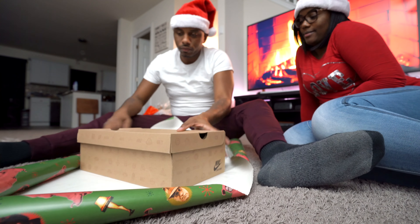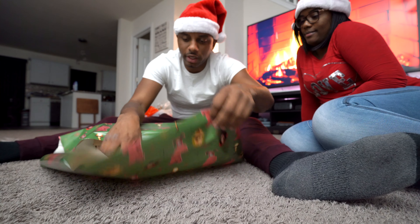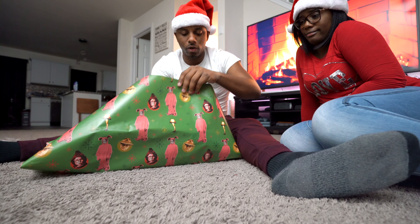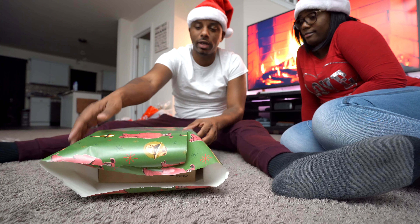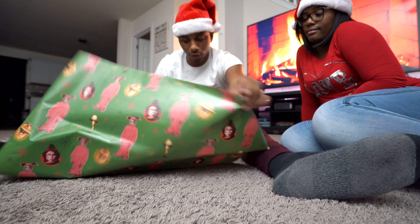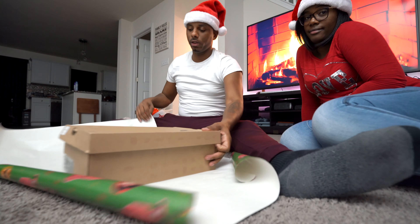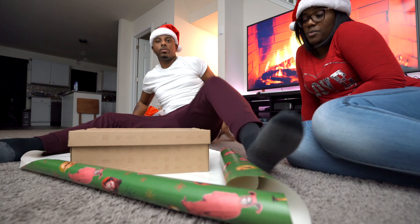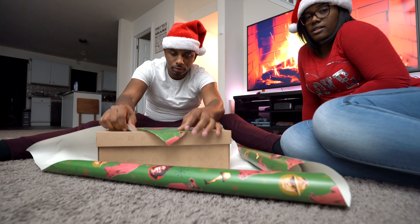Most of y'all are used to wrapping your gifts like this, then taking the other end and doing it like this — and there's nothing wrong with that. But typically you start out like this and then you've got this little mess on the edges. However, there is another technique: we're going to take this box and turn it on a diagonal. It's kind of hard for y'all to see this, but we're going to wrap the box on a diagonal, like this.